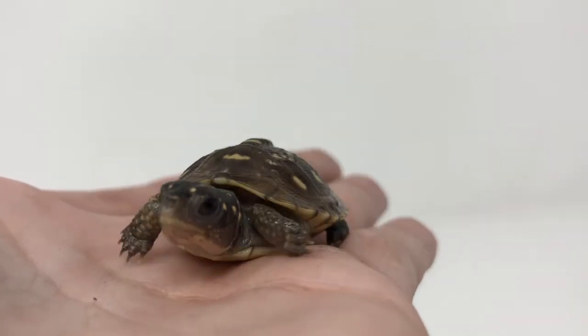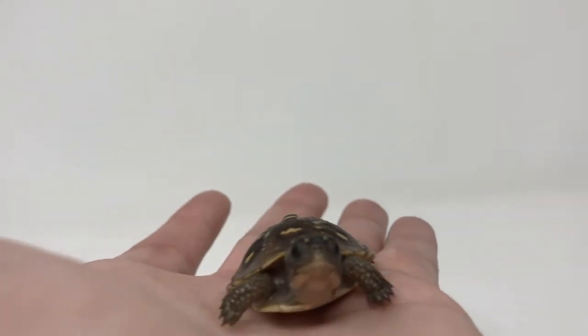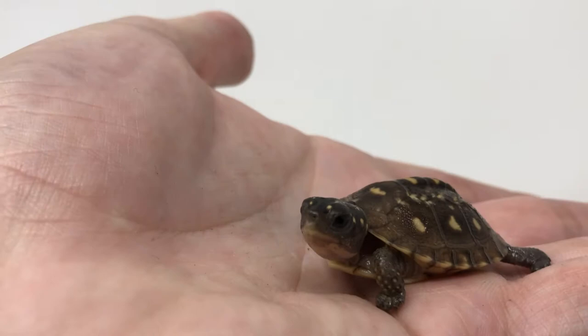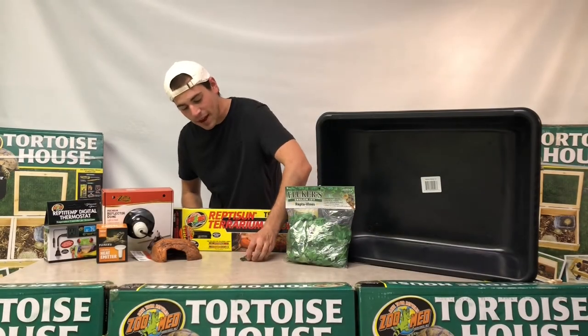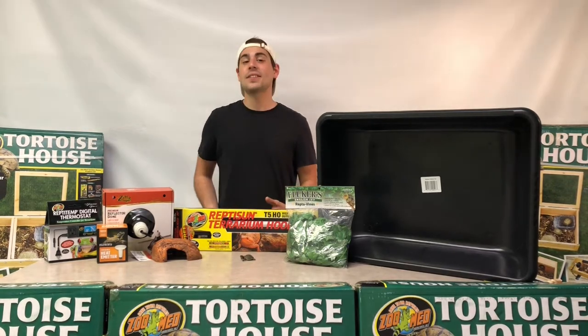Three-toed box turtles are going to be reaching sizes of about four to six inches in captivity — that's their full-grown size — and they're reaching ages of about 70 years old, so they're going to be a lifelong friend. The ambient temperature for one of our three-toed box turtles is going to be about 80 to 85 degrees.